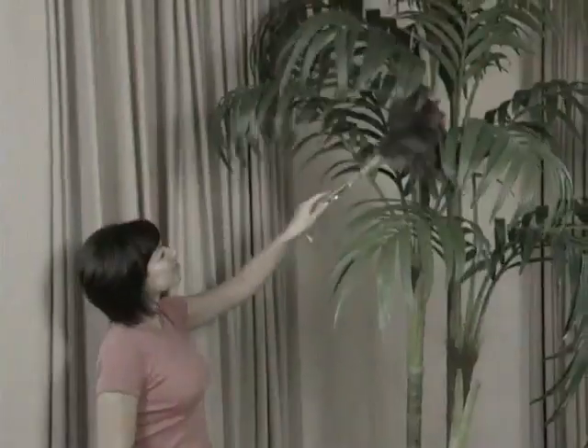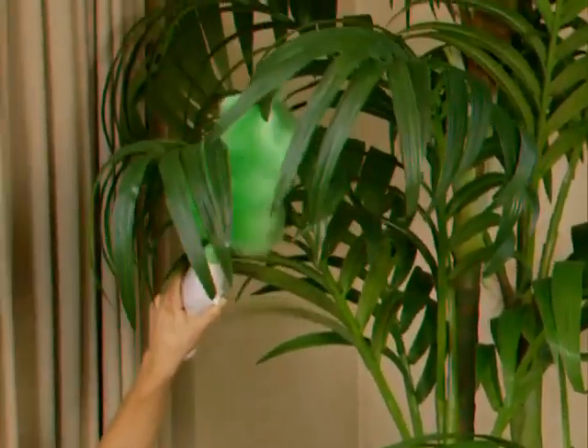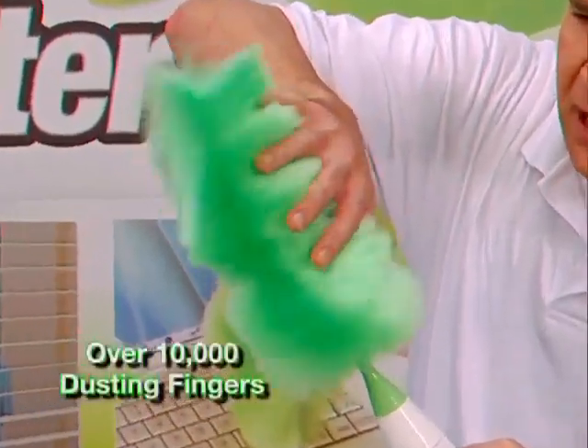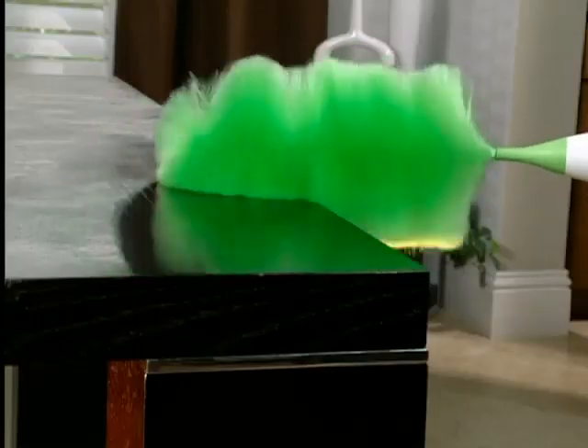It's impossible to clean plants with a dingy old dust rag. But watch as the Go Duster gets it done and dusted in no time. The secret's the rotating action, combined with the tens of thousands of dusting fingers to create static, and that's why it works.